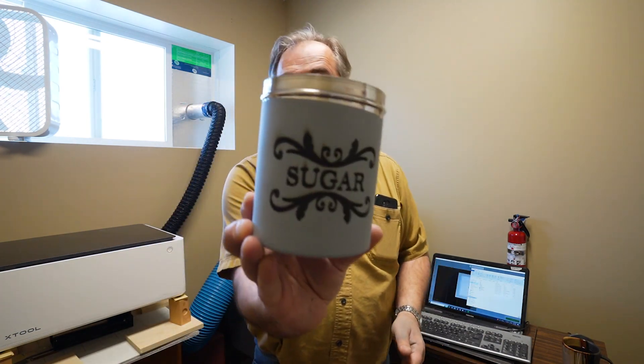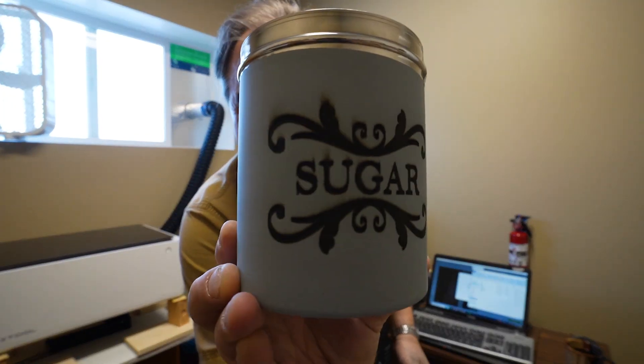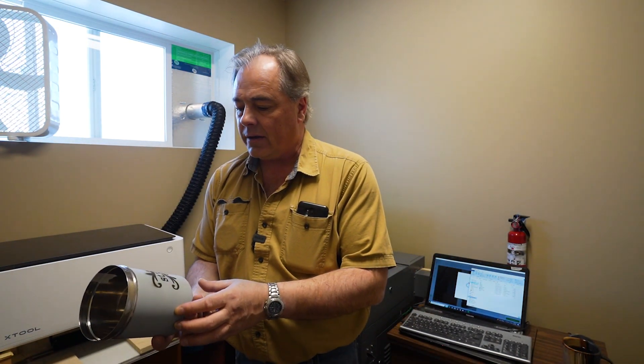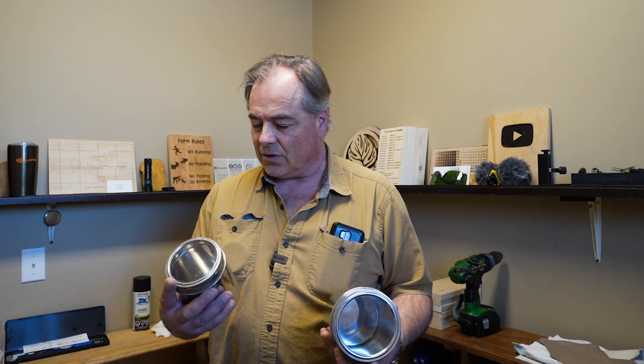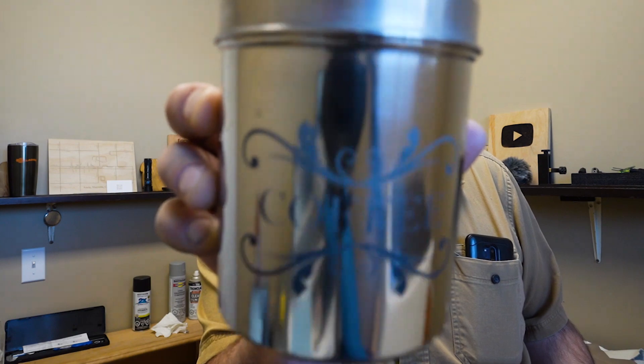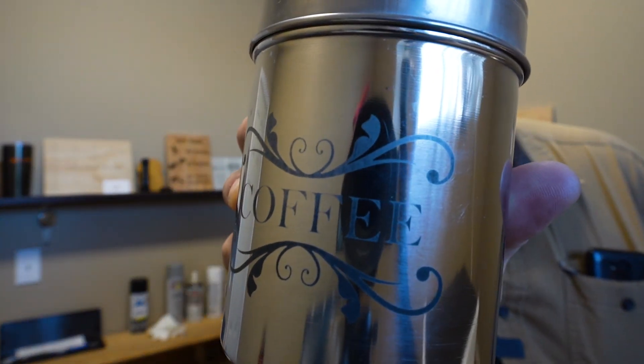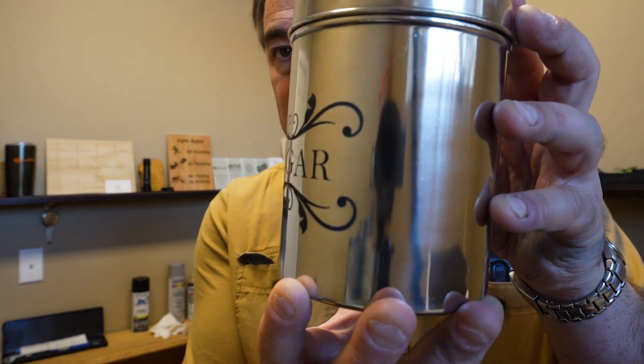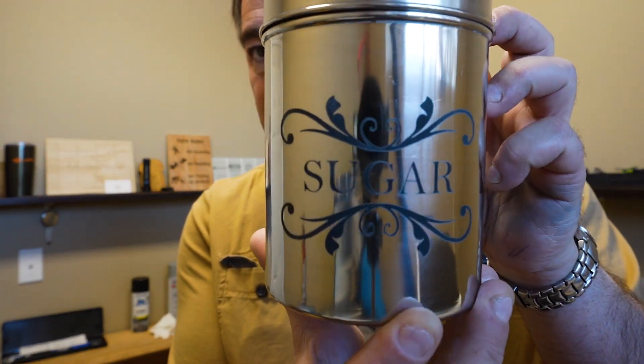Second time's a charm — I'll do the sugar one and make that adjustment. It looks quite even from what I can see. Final results: the sugar one actually turned out better. Nice and dark, and that's permanent — that's not coming off.